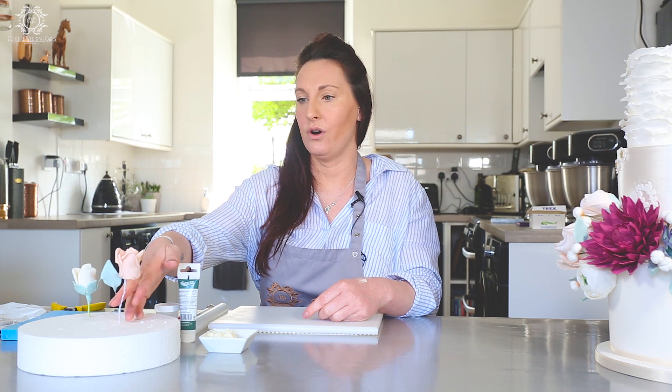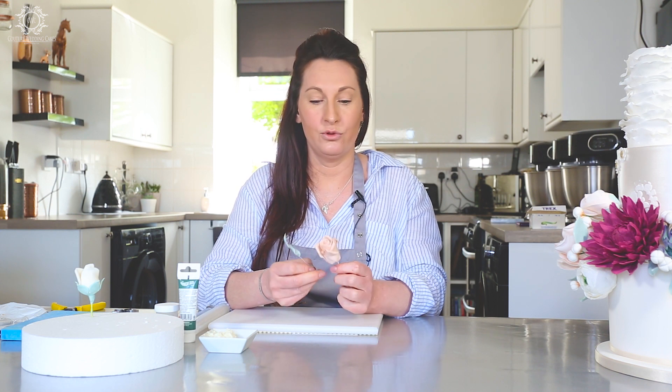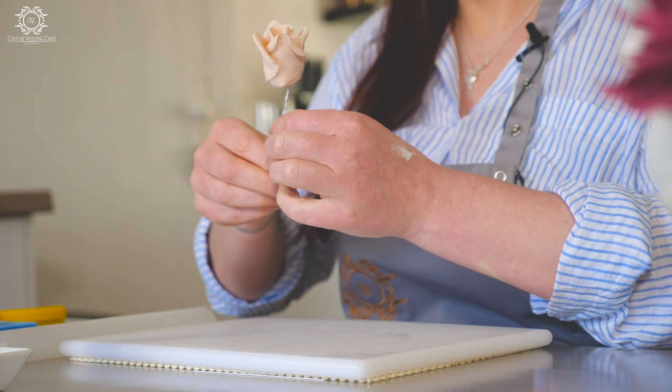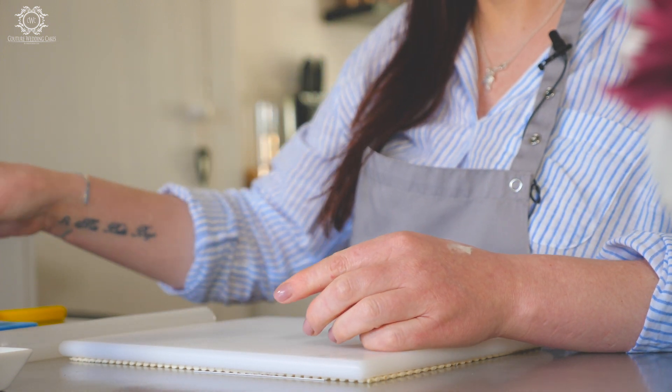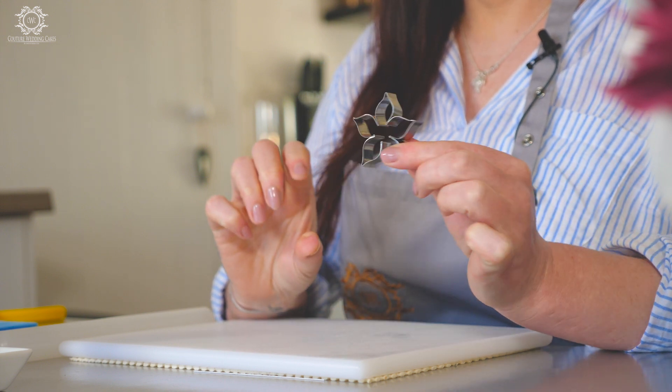What I've done is I've got a rose here — another filler rose that I've previously made — and I've also got a leaf. I am going to now make the calyx and show you how to apply it to the flower. For the calyx, obviously you need the calyx cutter, which is on my website.